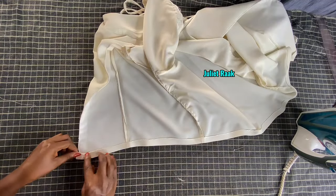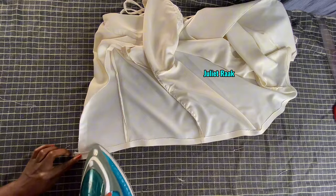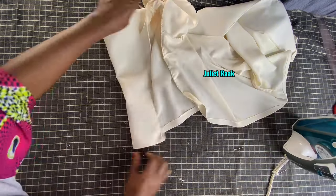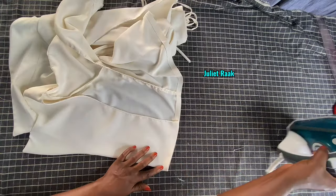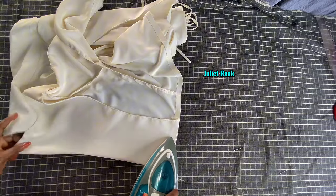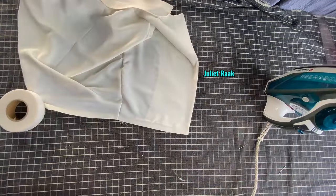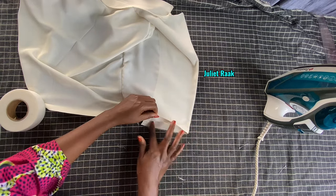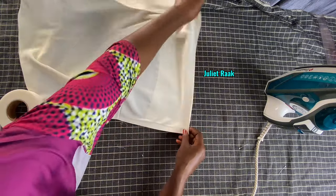This is the whole process so far. The only thing left to complete this top is the bottom. I need to get to a market before I can face in the bottom. If you have a way to get your bottom faced, you should do that. For me, I don't have anywhere nearby to face my bottom, so it's going to be left unfinished for now.